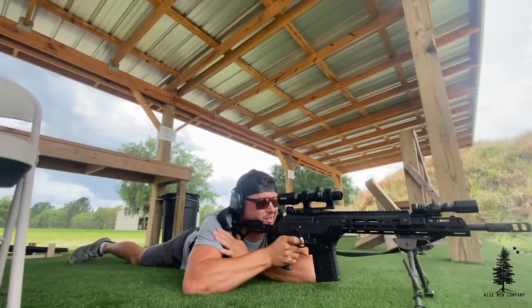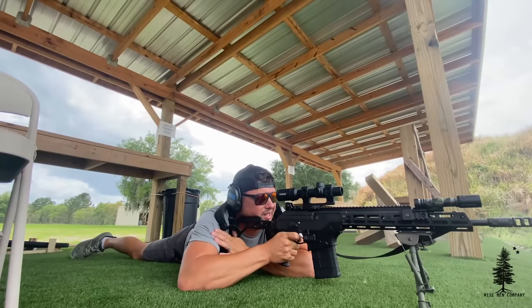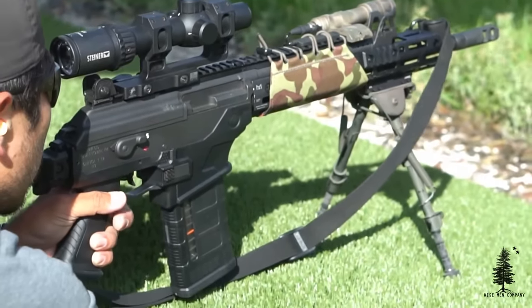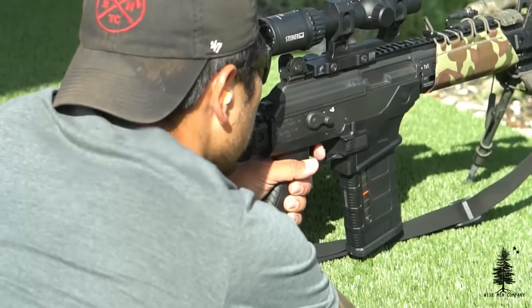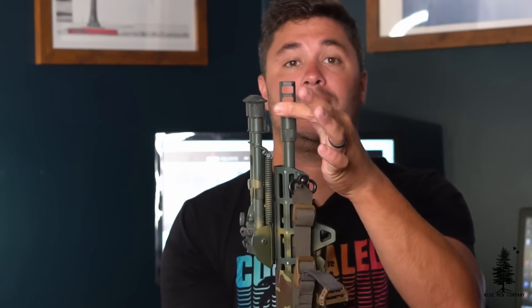Before we get into more of my opinion on it and how it was shooting for me, let's talk about some specs. This is going to be a 16-inch barrel. You can get it in other lengths. I think the 16 is the best option for this particular gun. You're going to get a little bit more powder burn with a longer barrel, but this barrel keeps the weight down — it's a manageable length. There's a big comp on the end that comes with it, which does a good job mitigating recoil. The barrel has a 1-in-12 twist and is chrome-lined, so you're going to get that longevity out of the barrel itself.